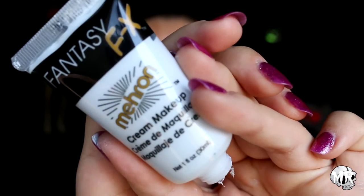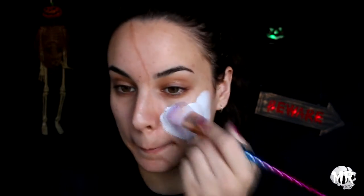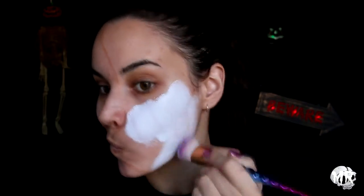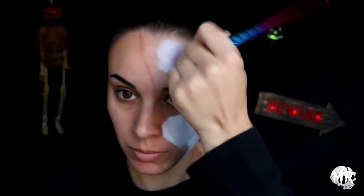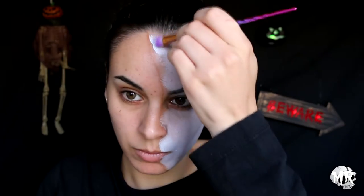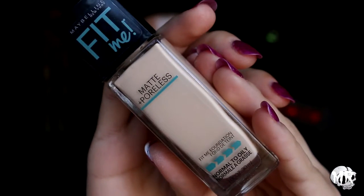Going in with the Mehron white face paint, I'm just going to start putting this all over on the cracked doll side. I'm not making it too perfect — I kind of want it to be a little bit gross and patchy looking, to make it look really old.